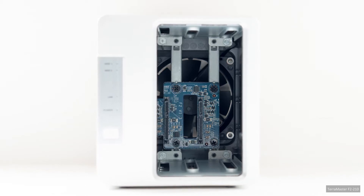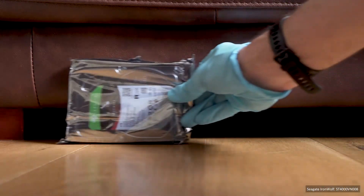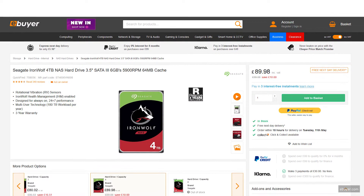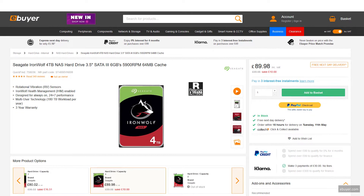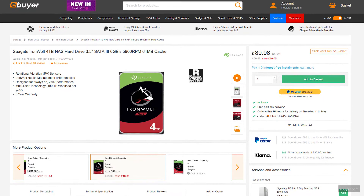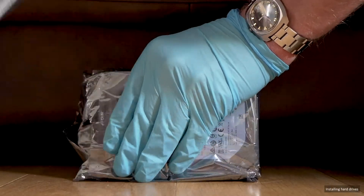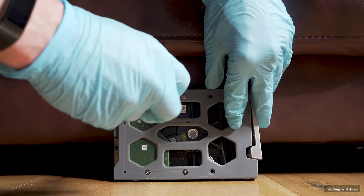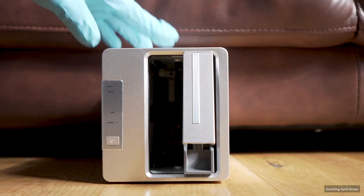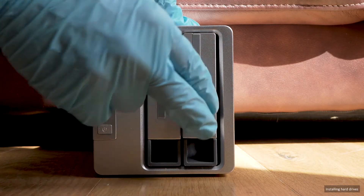Being a bare-bones 2-bay NAS, hard drives were required. I planned a RAID 1 configuration, with each drive mirroring the other, and chose two Seagate IronWolf 4TB drives. These are CMR drives — SMR drives should be avoided for NAS usage due to possible speed and RAID rebuilding issues. The drives were BTRFS formatted, due to its claimed superior error checking over EXT4, the other format option offered by Terramaster. In theory, BTRFS should provide early warning of data corruption.